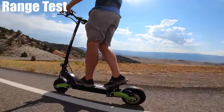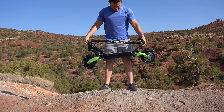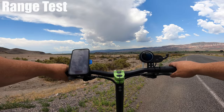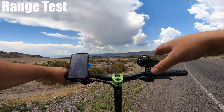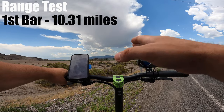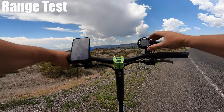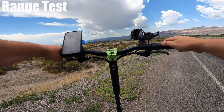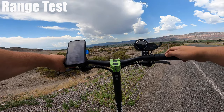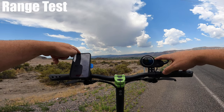The scooter stem doesn't lock to the rear fin, but there is a handle at the top to help carry it. I had to stop to get an accurate reading on battery life, and I just lost the first battery bar. I've gone 10.31 miles with a half-hour ride time, and the odometer reads 10.4 — that is the closest I've ever had the app and scooter match, so this is spot on.